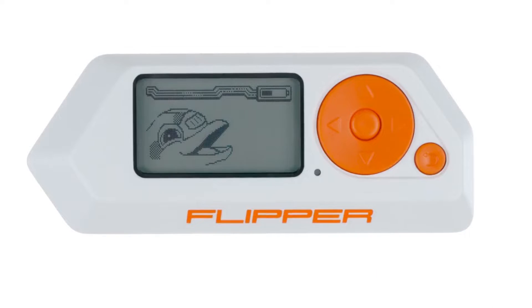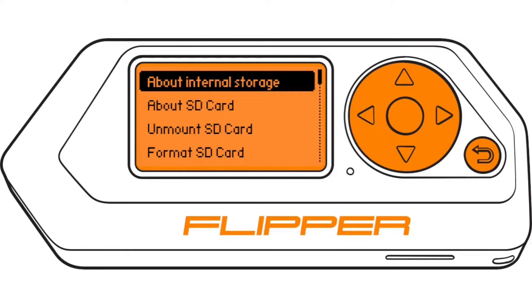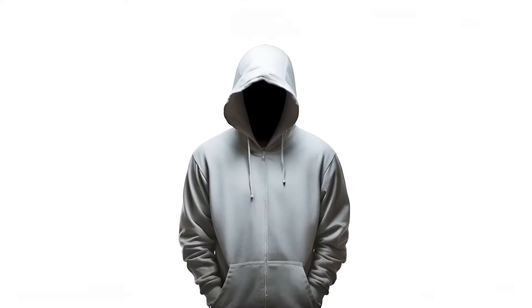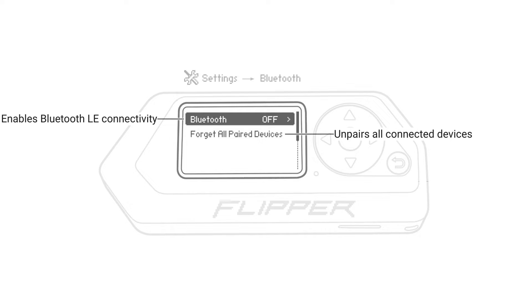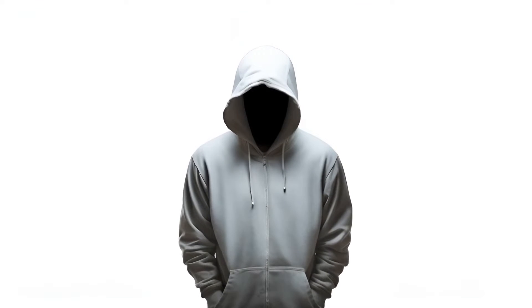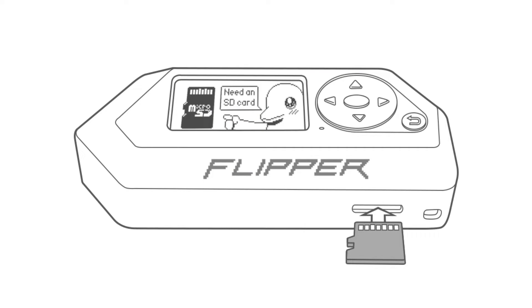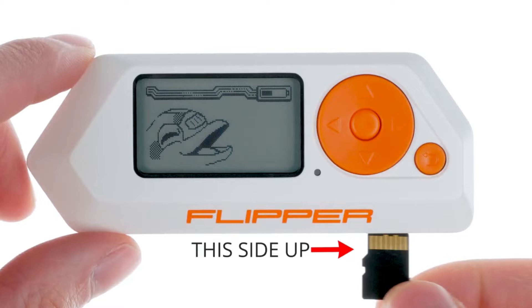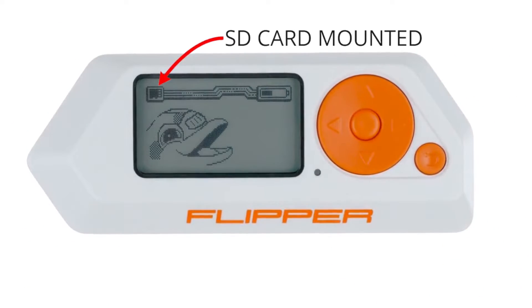The Flipper Zero utilizes both a microSD card and its internal storage for data. The device's internal storage, which has limited capacity, is designated for the Dolphin's levels, user settings, and details of connected devices. It's also the default storage for saved remote controls and cards in the absence of a microSD card. Inserting a microSD card automatically transfers these items from the internal storage to the card.